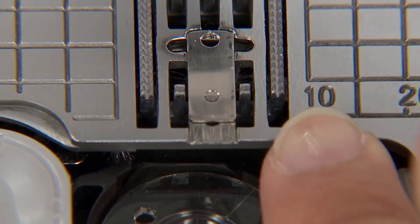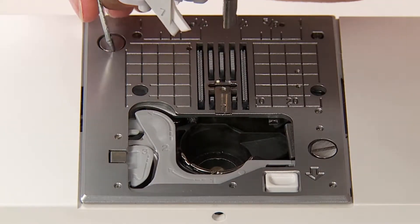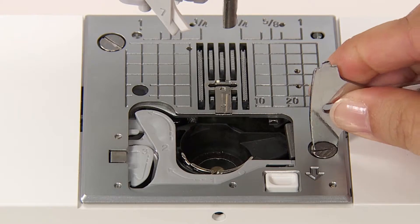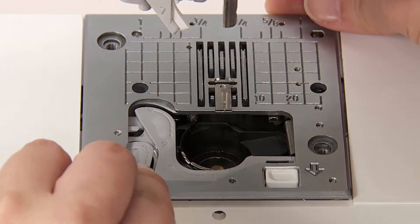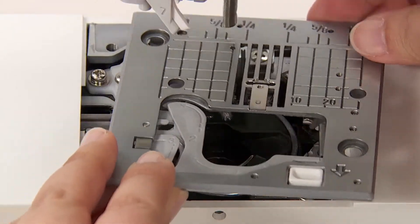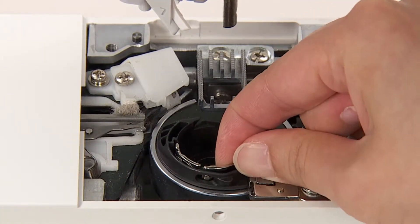Change the slide plate to the standard position. Remove the throat plate. Remove the bobbin case holder.